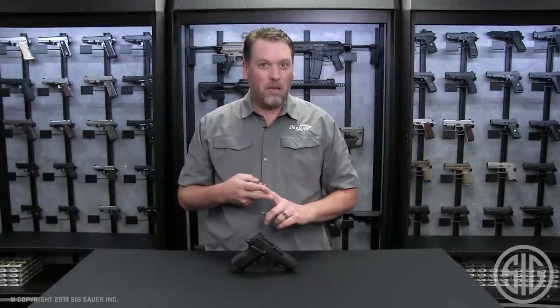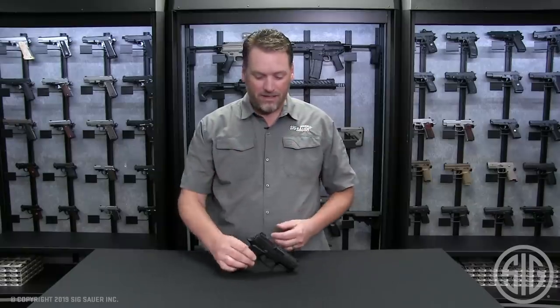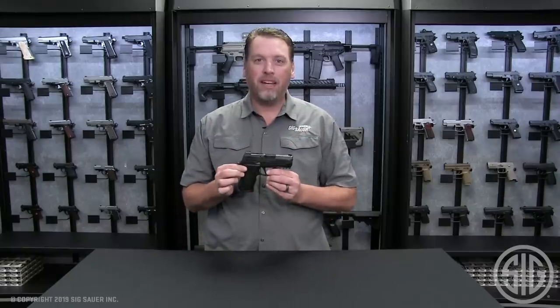Hey everyone, Phil Strader here at Sig Sauer. I've got something here that's extremely small and concealable, but it also has all the features of our 320x series guns — and that is the brand new 320x Compact.